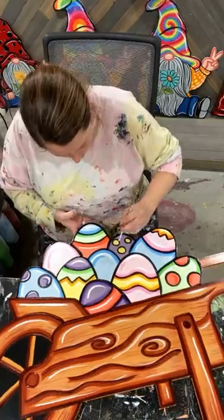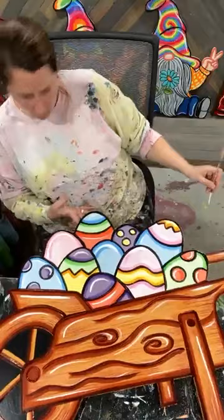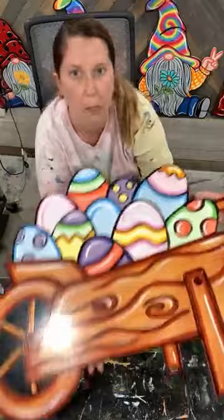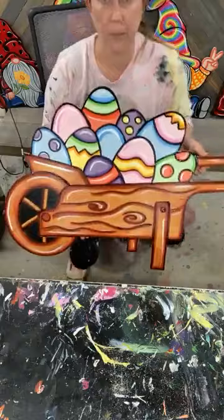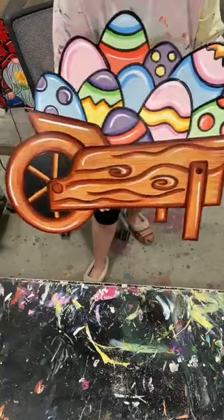Almost there. Just doing a few little C's on there and on here. I think I'm going to call it done — I like the way it looks. Let me scoot back a little bit because this thing is very wide. There is your finished look. Let me bring it up a little closer so you can see that wheelbarrow with those white highlights. Obviously if you don't like the white highlights, just leave them off. And then there is your top — super cute.